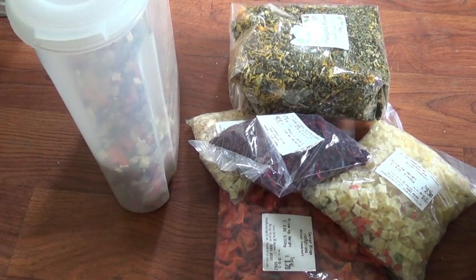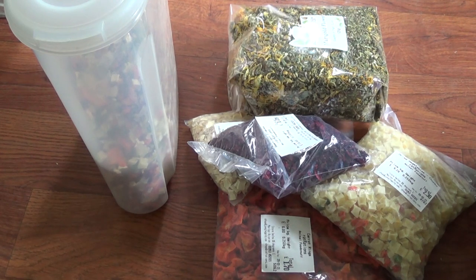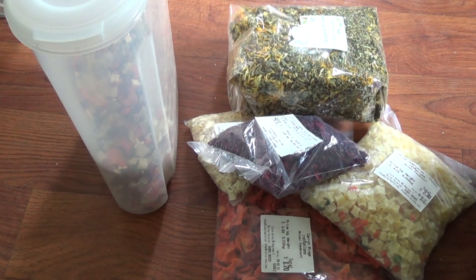Hi everyone. Today is just a quick video showing you more specifically my dried veg mix. The veg and herb mix is one part of my complete rat mix.